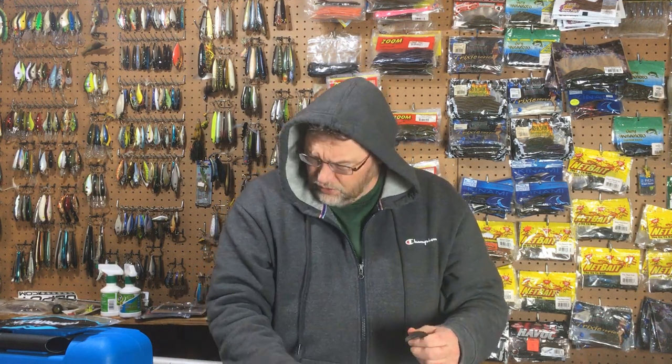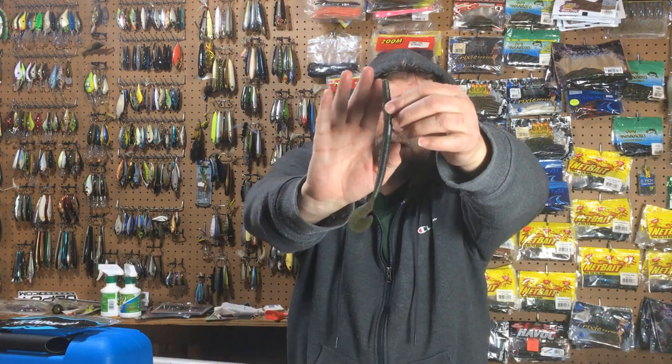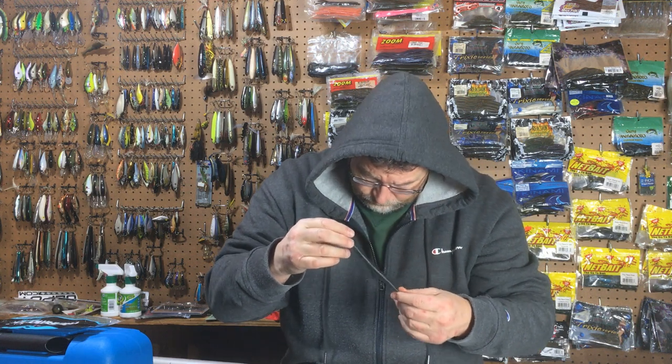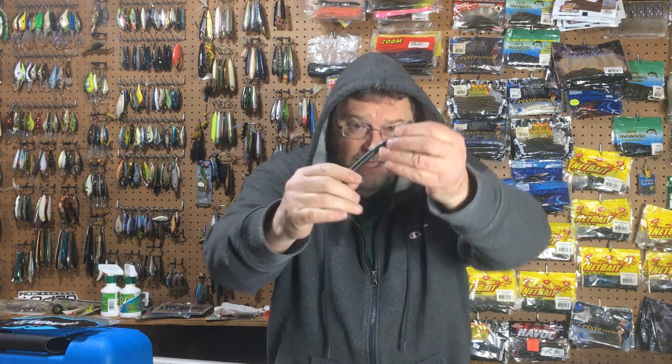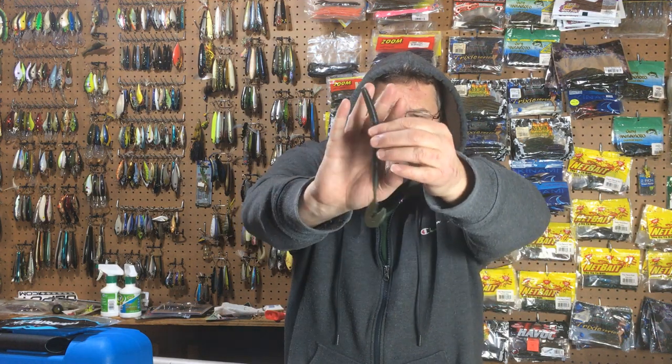I bought two packs. One is called Mowed Grass, and that's this color here. It's kind of like a watermelon candy type color, but they call it Mowed Grass. I like it — it's got some blue fleck, some purple fleck, some black fleck, along with that watermelon green pumpkin-ish color.